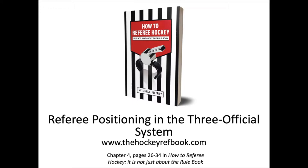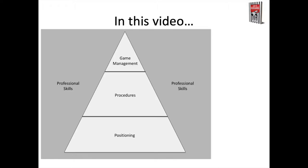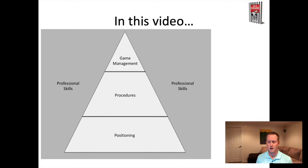Hey everyone, Mitchell here from thehockeyrefbook.com. This video we're going to talk about positioning for the referee in the three official system. We're going to start with this triangle, which you will have seen before if you watch any of my other videos, because these are the skills you need in order to referee, officiate, or line a hockey game.